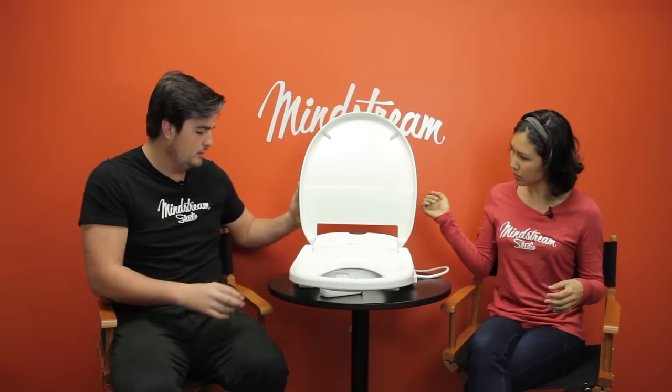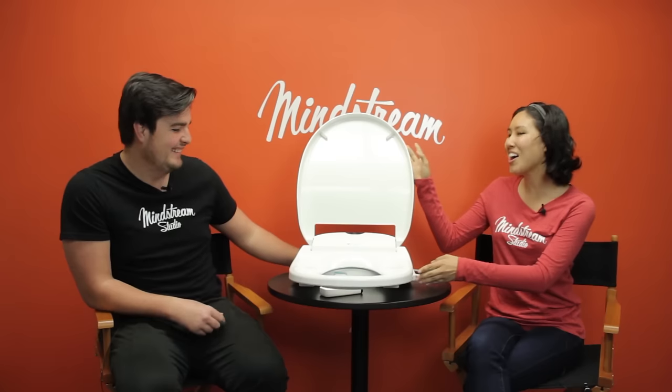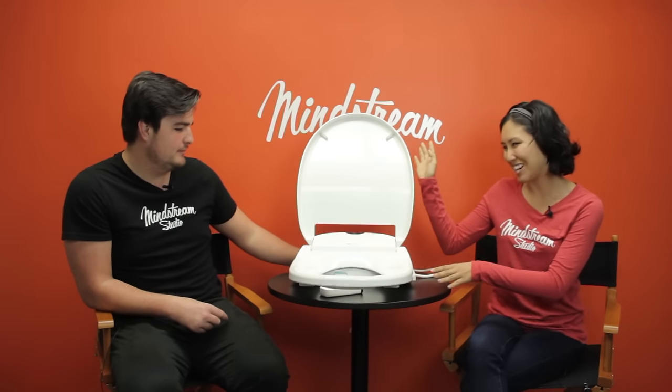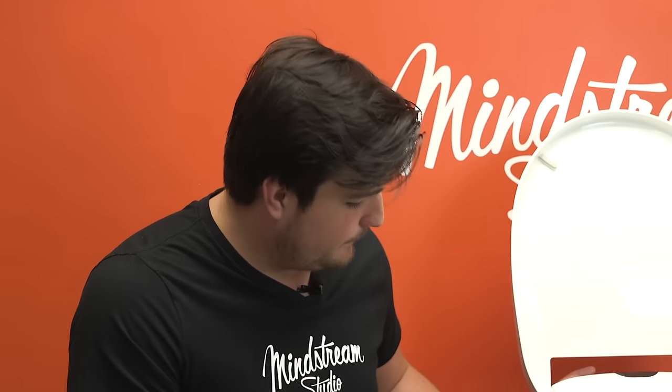This thing is gonna wow your guests. You will be the top of the town with this Brondell bidet. I never thought I wanted it, and I'm sure you guys never thought you needed it, but I'm gonna have to say 10 out of 10 for me. I'm gonna go yay on the bidet — vote yes on this bidet. Christmas is coming, hop on that.